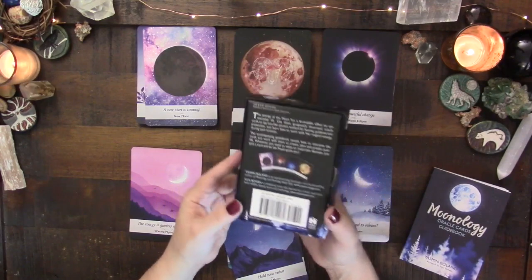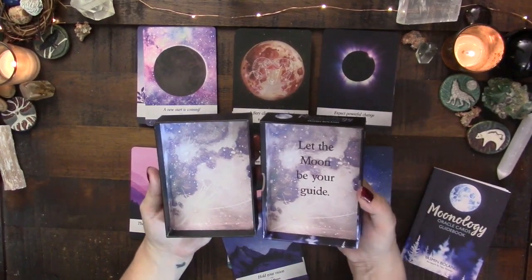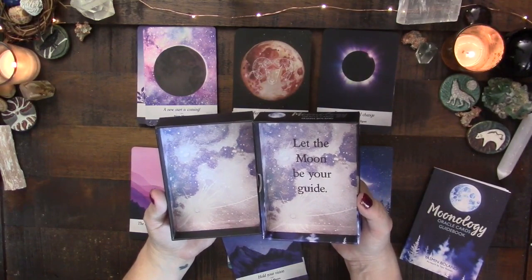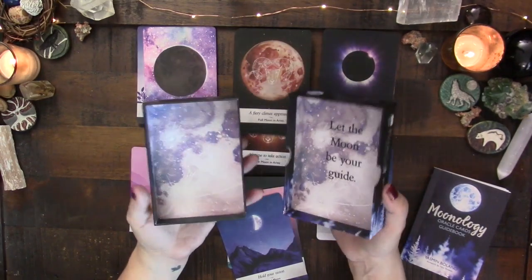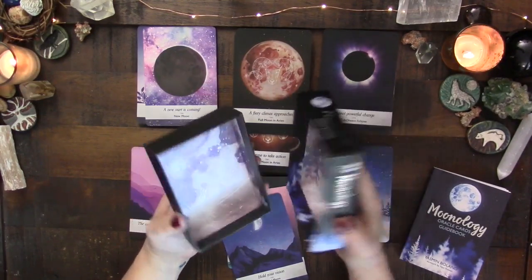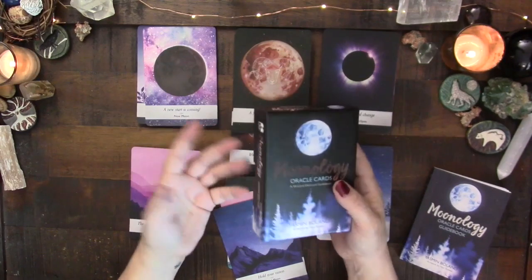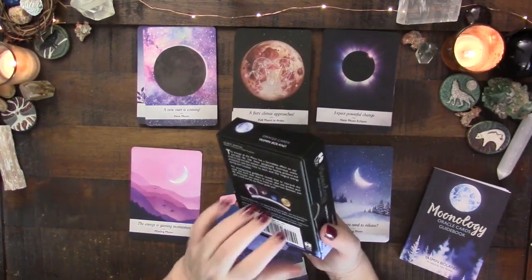This is a Hay House deck, retailing for $18.99. I got it with a coupon for about $15, and on Amazon in the US you can find it around that price too. I love the box — a beautiful moon landscape inside with 'let your moon be your guide.' For $15 to $18, Hay House has really stepped up their production. I love the matte cardstock, though if you prefer glossy you might be disappointed.